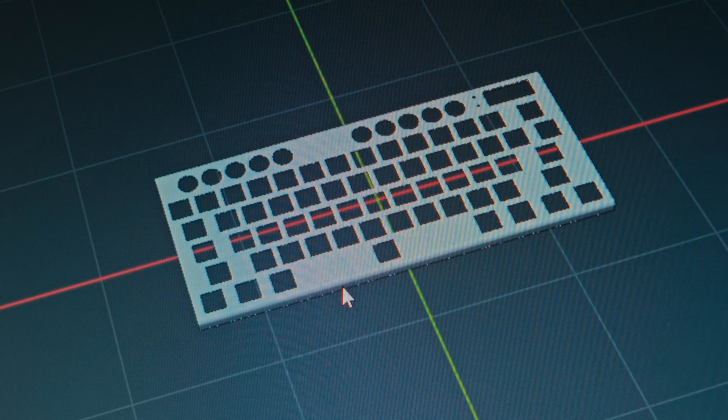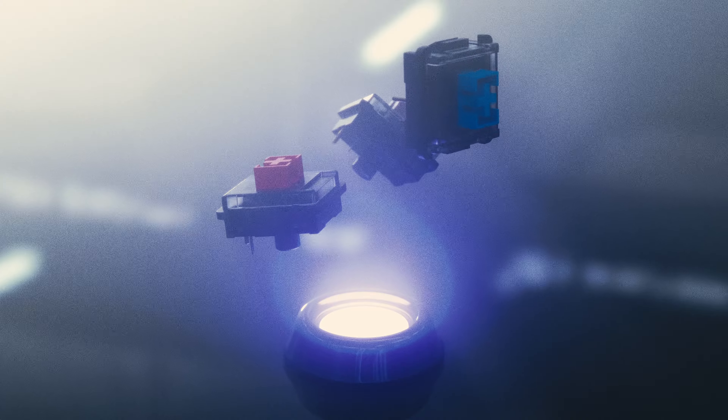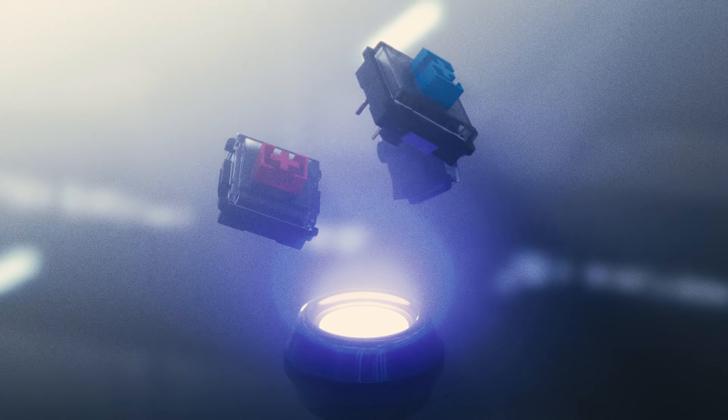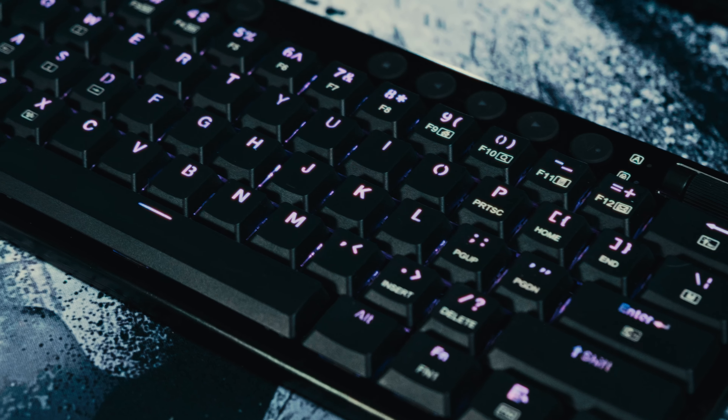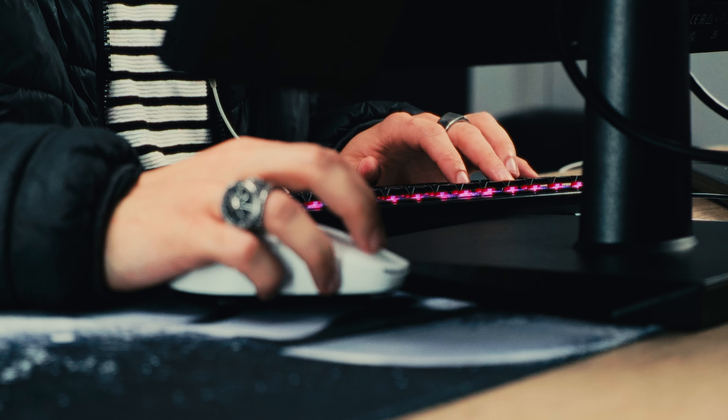When I say low profile, I don't just mean that the base plate is a little thinner than usual. Everything about this keyboard, including the keycaps and switches, has been scaled down vertically to achieve what is by far the thinnest mechanical keyboard I have ever used. If you're someone like me who sits really close to your monitor, having a keyboard that's low key and feels like it's out of the way — even though it's still very much in front of you — is honestly just a win.